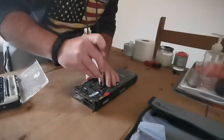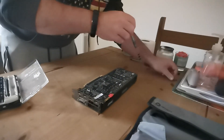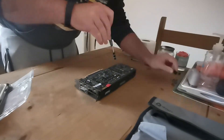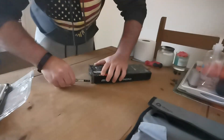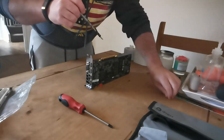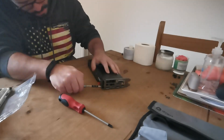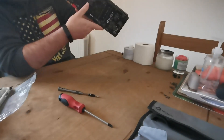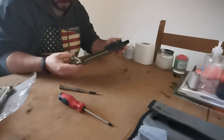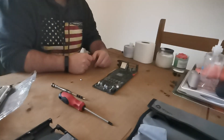Installing the NZXT Kraken G12 bracket — this video isn't a tutorial, but essentially I'm removing the stock blow-style cooler, cleaning off the old thermal paste, applying new paste, reattaching the G12 bracket, and popping on the Corsair H110. It was a tight fit in my case, so I had to put the tubing at the bottom rather than the top, which is a bit unconventional. But because it's an AIO unit, positioning shouldn't matter much as long as there are no leaks.